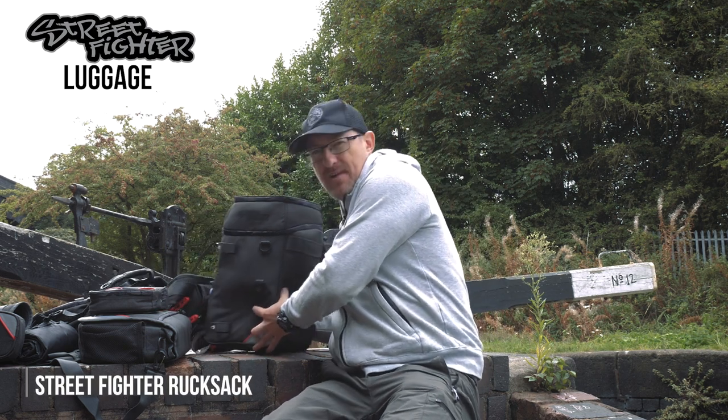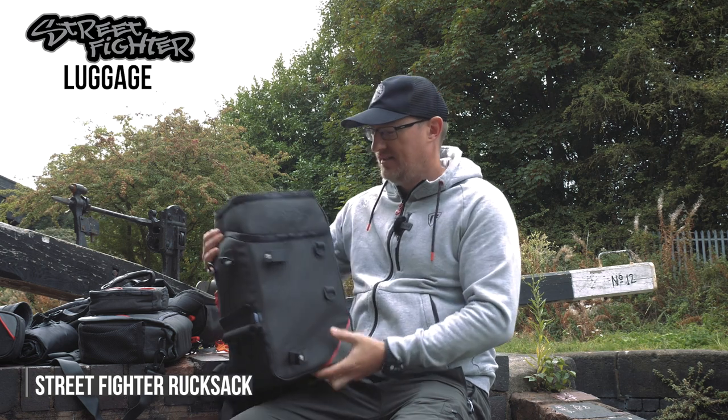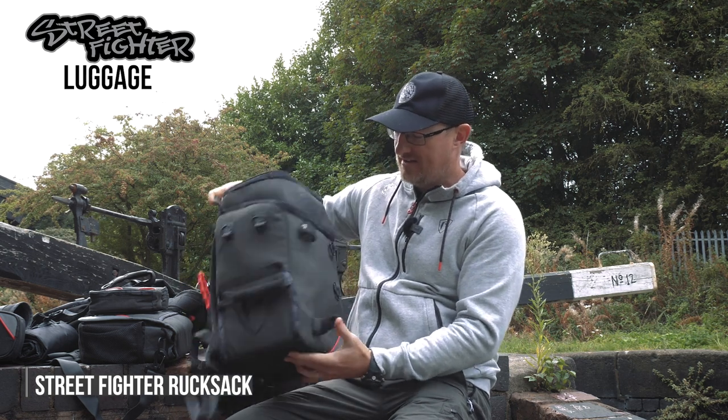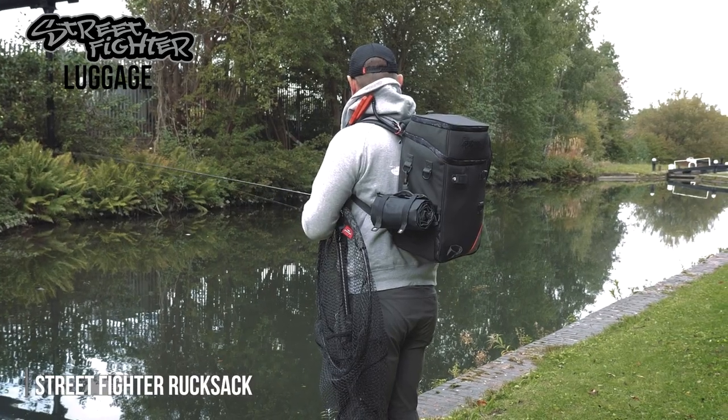We'll start off with possibly the main event from the range, which is the rucksack. As you'll see, it's quite compact. It's quite slim in its profile, but it still holds quite a lot of kit.